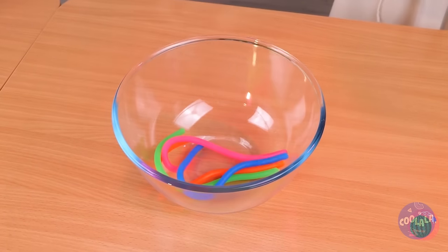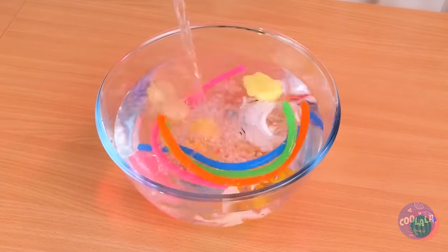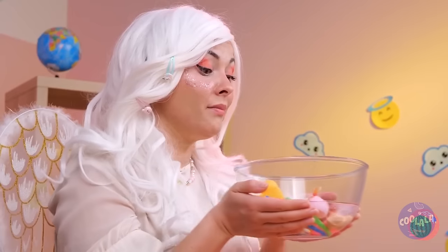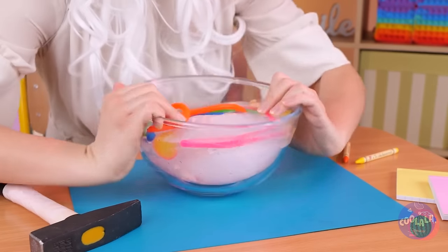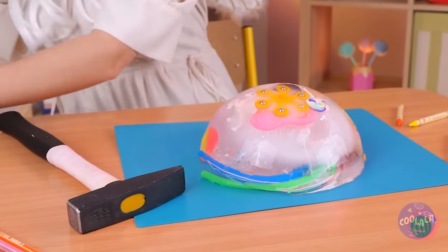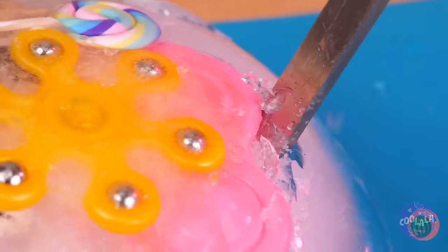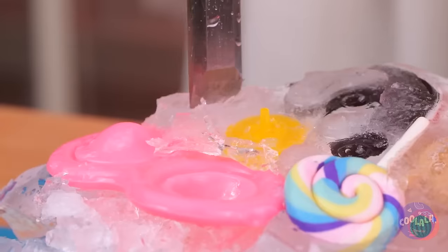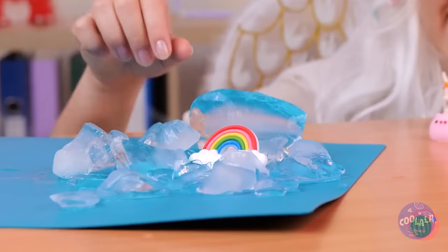We can make our own buried treasure game. Of course, we start with treasures. Add water and freeze it. In lieu of angelic powers, the freezer's fine. Okay, goggles on — it's time to get chipping. Or I guess you could just let it sit in the sun. But come on, where's the fun in that?